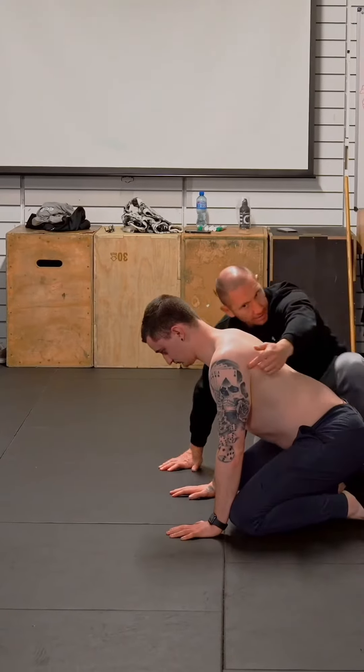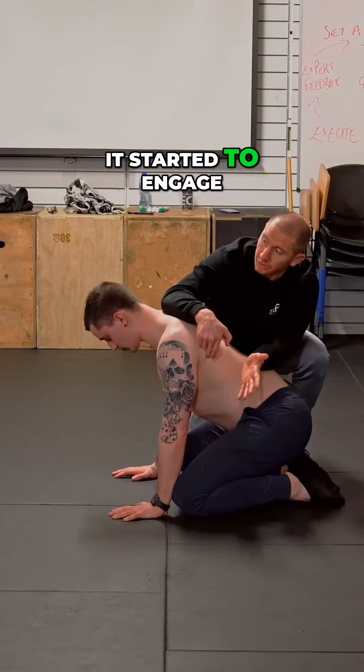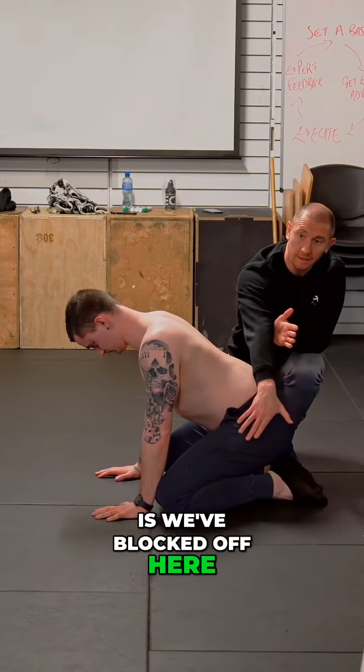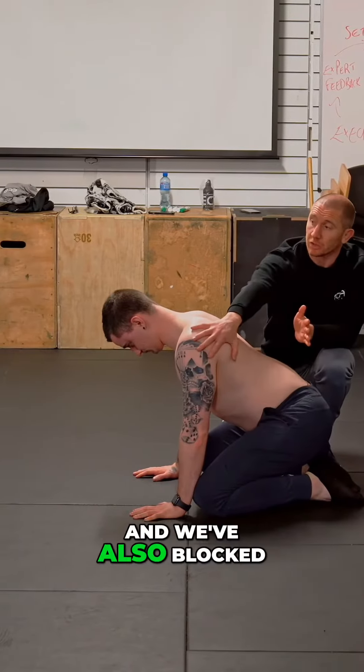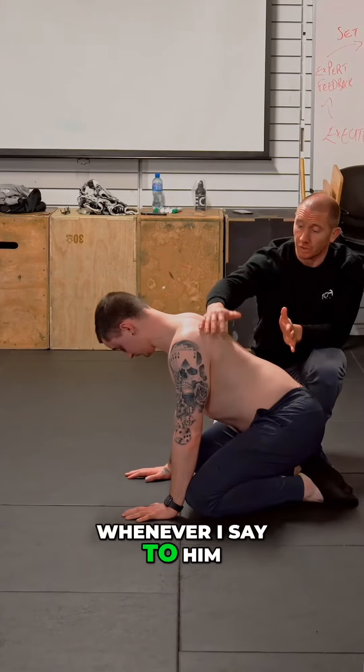You'll see what happens here in his lats — it started to engage. So then what we've done is we've blocked off here — we've blocked off the hips and we've also blocked off his scapula. And so whenever I say to him,